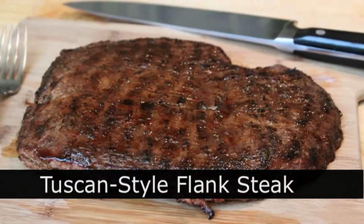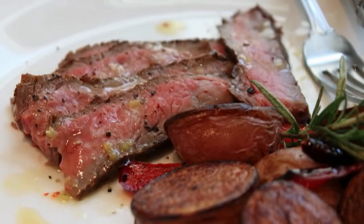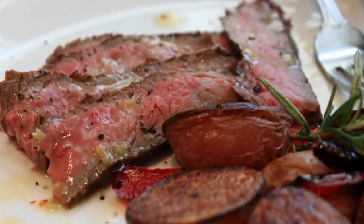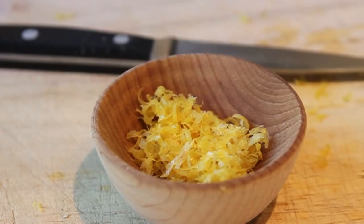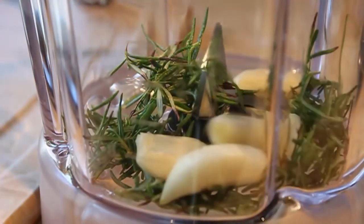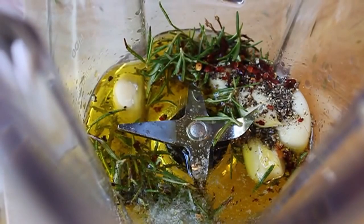Tuscan style flank steak. That's right — Father's Day is coming up, and I wanted to do an extra special steak for all the dads out there. I really love flank steak as a cut for the grill. Here we're going to marinate it in lemon, black pepper, garlic, and rosemary, and we're also going to do a very simple lemon dressing to serve it with — two recipes for the same low price as one. First step: anytime you're using zest and lemon juice in a recipe, always zest first because it's too hard to zest something after you've squeezed it. So I'm going to zest a couple of lemons, and then in a blender we're going to start our marinade with fresh rosemary leaves, lots of garlic, freshly ground black pepper, red pepper flakes, freshly squeezed lemon juice, olive oil, and a big pinch of salt. Very simple yet extremely powerful marinade.